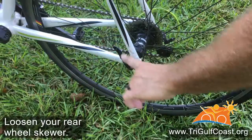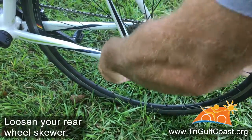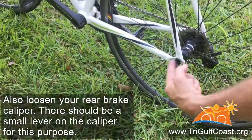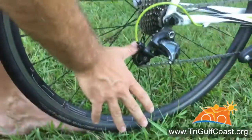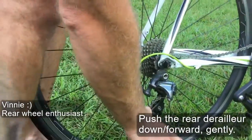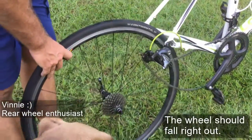The next thing you'll want to do — most of your bikes are going to have a pretty simple flip-down skewer. You can just flip that down, maybe give it a few turns counter-clockwise just to loosen it up some. And then once you've got that done, all you have to do is push down on your rear derailleur and lift up on the back of the bike, and the rear wheel will come right out.